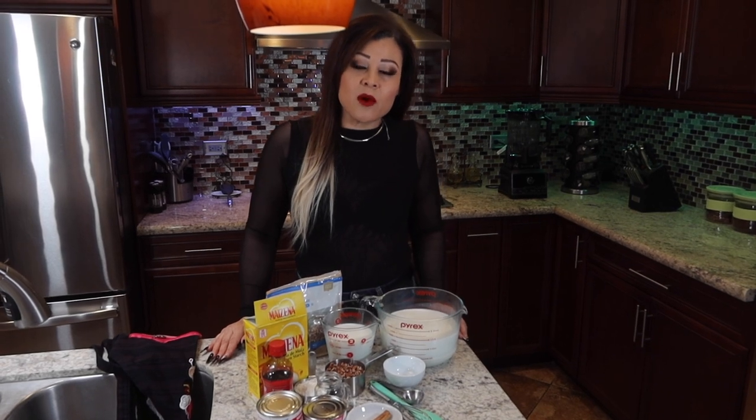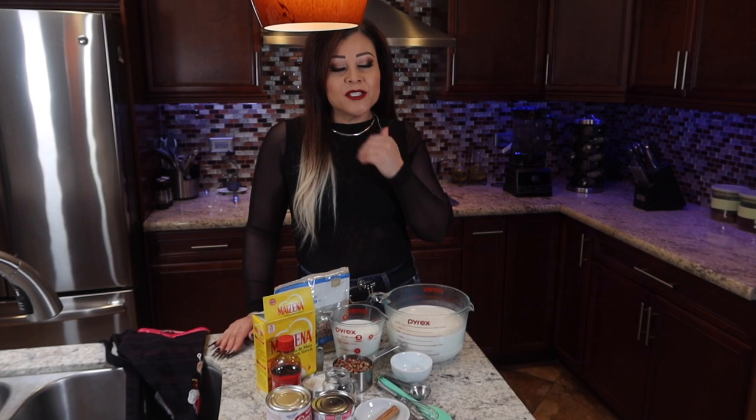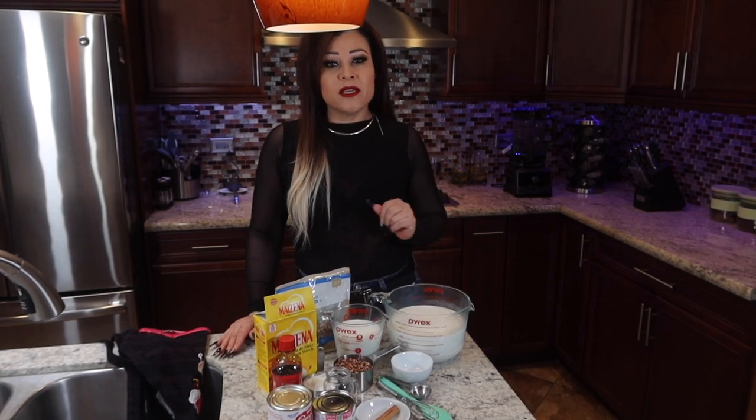Hi everyone, my name is Hilda Chavez. Welcome to my YouTube channel. First of all, before I get going, I wanted to thank Evy Creations for my makeup today — she sent me a whole bunch of great gifts.